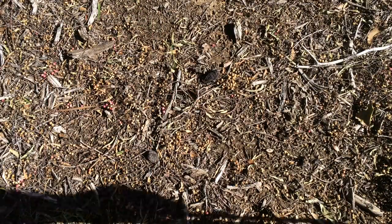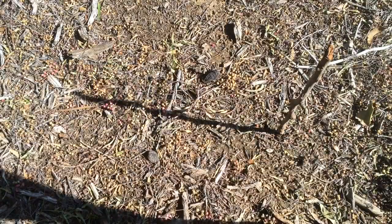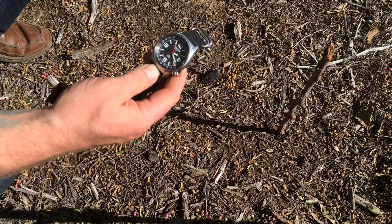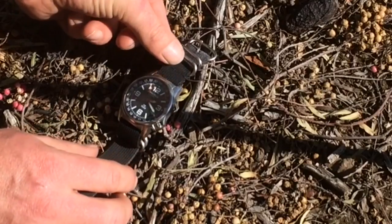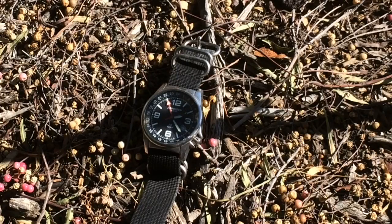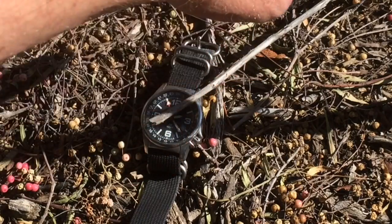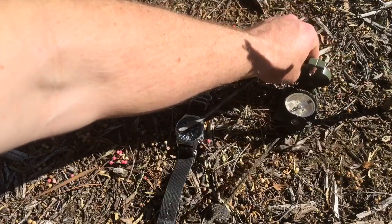Take your stick and stab it into the ground, straight up and down. You now have a line that's pointing directly at the direction that the sun is coming from. Next, take your analog watch — this will not work with a digital watch, so don't even try it. Orient it so that the hour hand is pointing in the direction of the sun, aligned with this shadow. Now split the difference between the hour hand and 12 o'clock. In this case, it's going to be just a little bit after one on the dial, so that stick is now facing south.